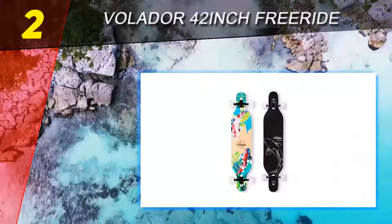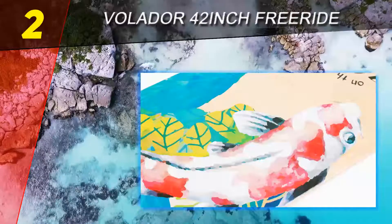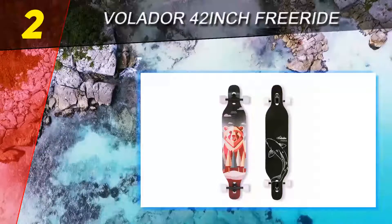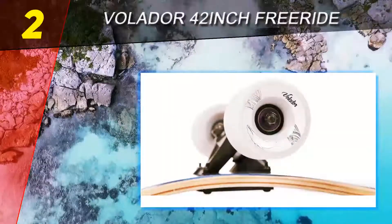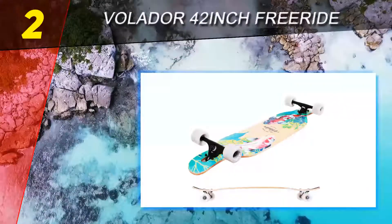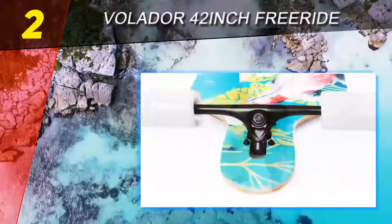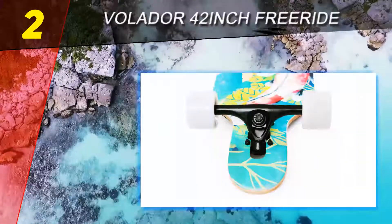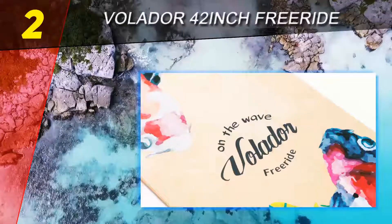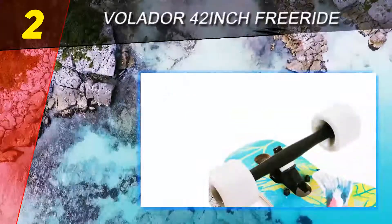Number two on the list is the versatile Volator 42 inch Freeride longboard. With an open design above the longboard wheels, you won't have to worry about them clipping the board when you loosen the trucks a bit and take a sharp turn, which can wear down both the longboard and the wheels. The longboard is made up of eight-ply maple wood, making it about as durable as they come. Epoxy glue is used throughout the top to hold strong onto the sandpaper grip, so you don't have to worry about scuffing from wear and tear.